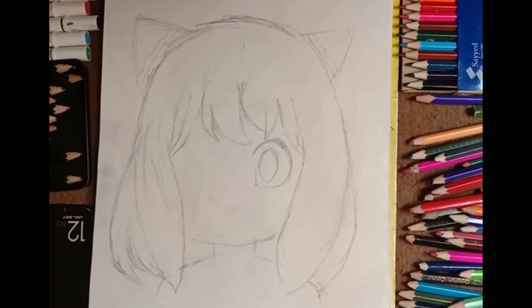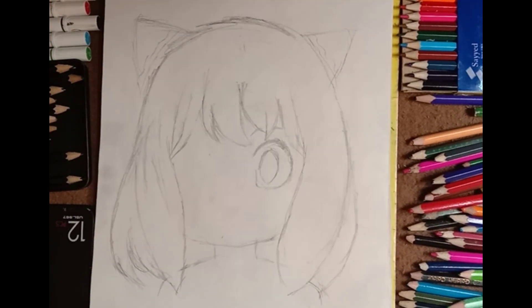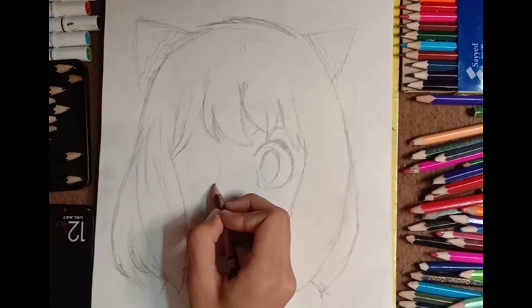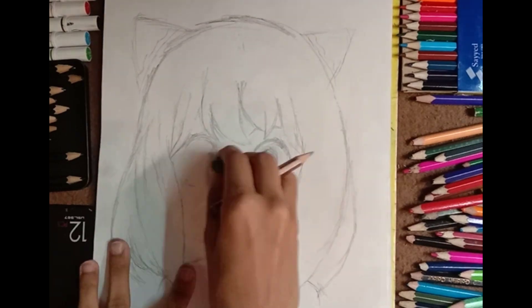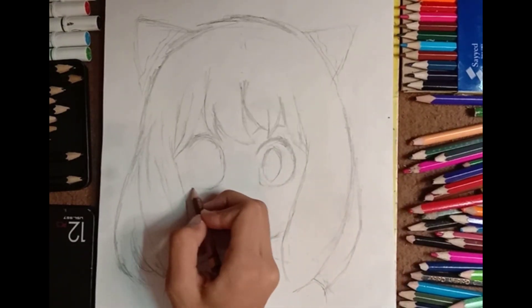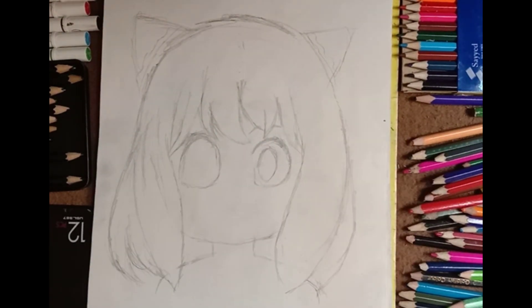For her eyes right now, I'm simply using pencils. You don't have to use special tools to draw perfect circles — it's all right, because it's not supposed to be perfect.